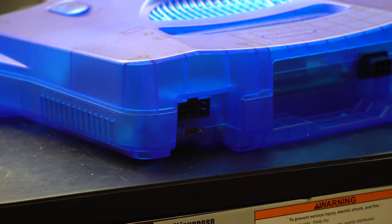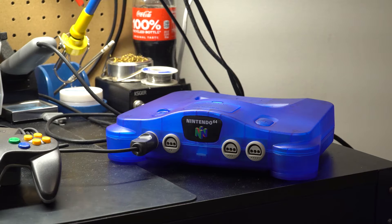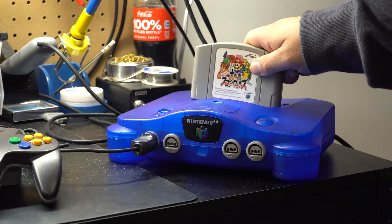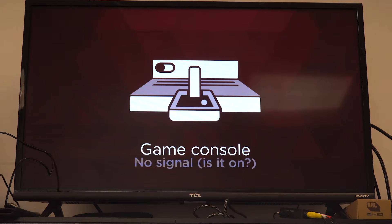From this point, we recommend testing your console. We wouldn't recommend fully reassembling, but for the purposes of the video, we have. Go ahead and plug your HDMI in, plug in your game and a controller, and flick on the power. From there, you should see the console turn on and the image show up on the screen.